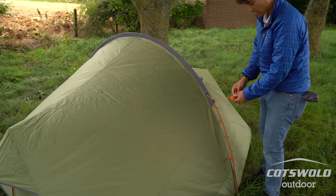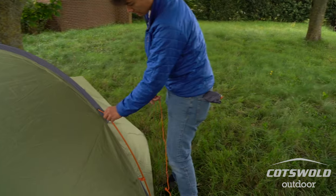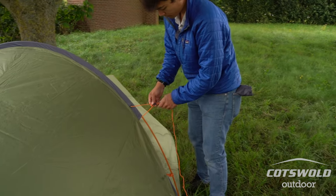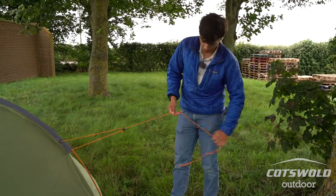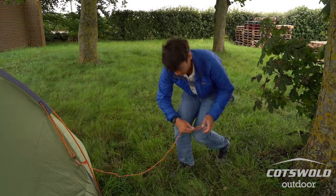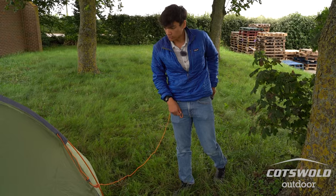You'll also see that you have some additional guy lines. They're always handy to put down — one, it takes out the strain if you're in windy conditions; it just spreads the load out to the guy lines. I try to make sure they're at least at a 45-degree angle to the tent.